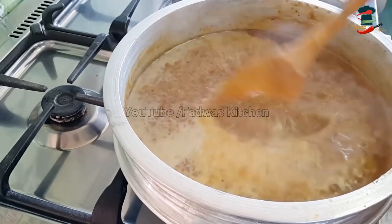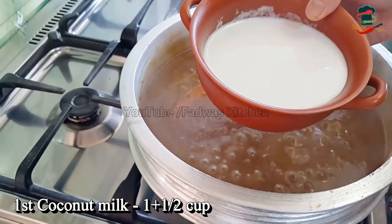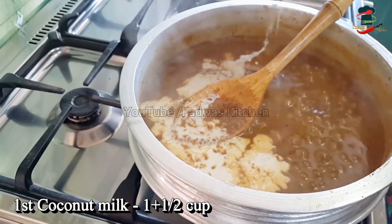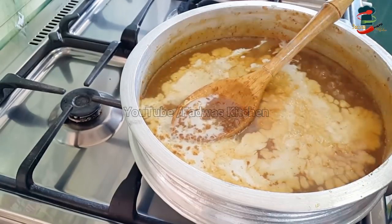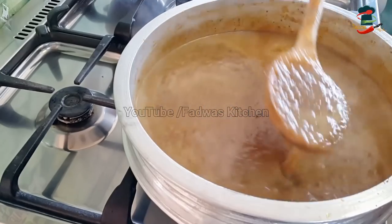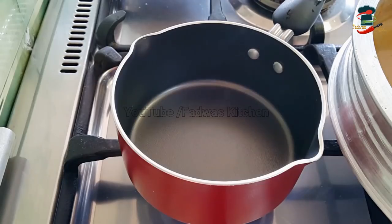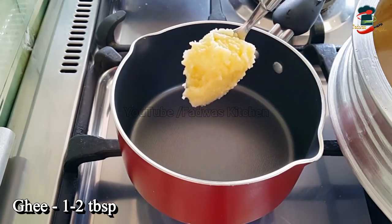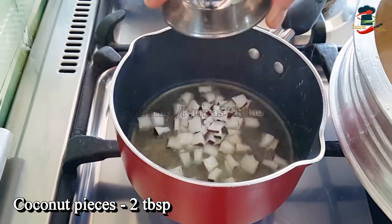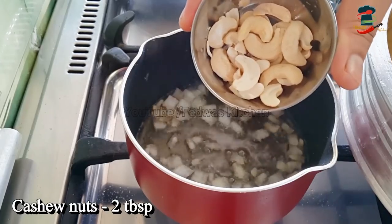We will make small-size dishes with the chef's hands. Now we have made them with this dish. We will put 1 cup of dish and mix. Now add a little kismis — 1 to 2 tbsp of kismis. I will add 1 tbsp of kismis.